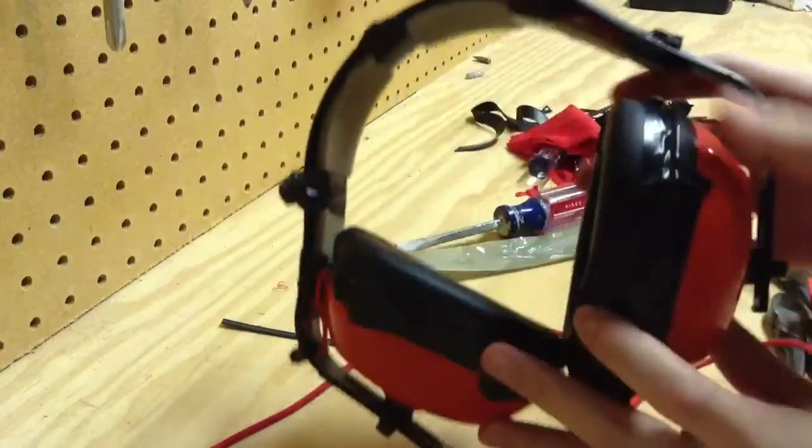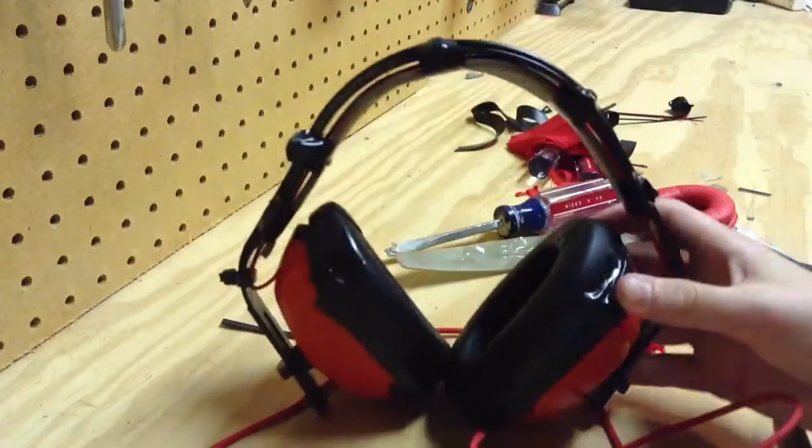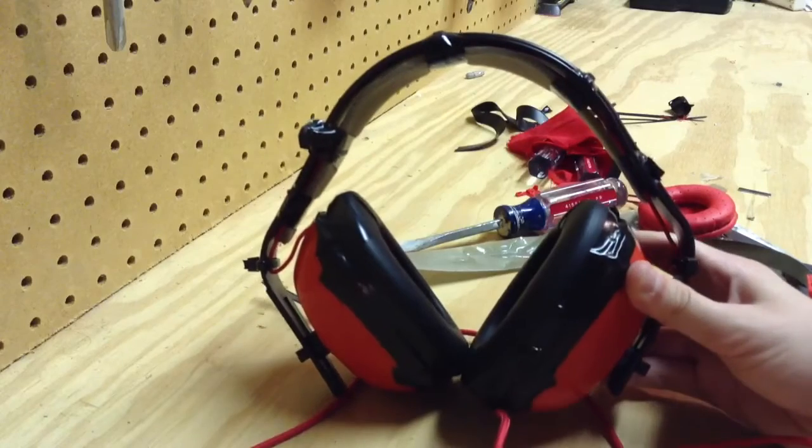Then I put it all back together, taped it all up, put some zip ties on and all that. And this is what I end up with. They sound really nice, even though they look horrible.